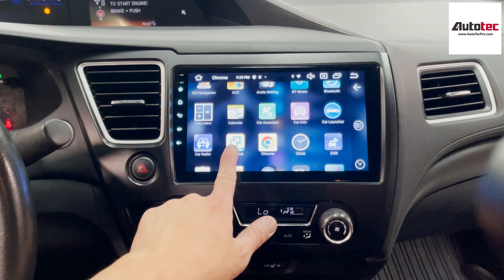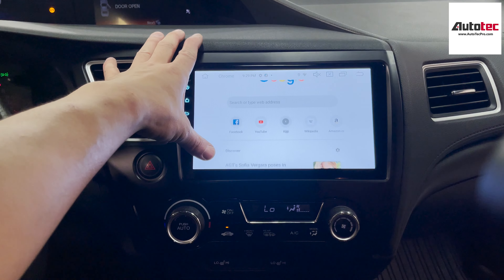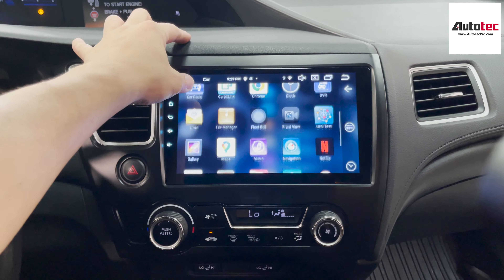This one is fully compatible with offline navigation, so that means you don't need to connect to Wi-Fi to use the navigation because it's offline. Other than that, you can also download any of the applications to the system as well.